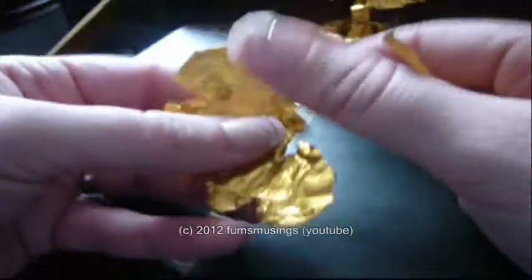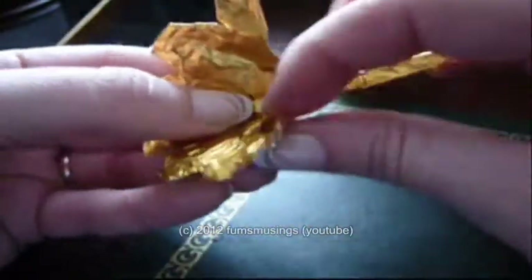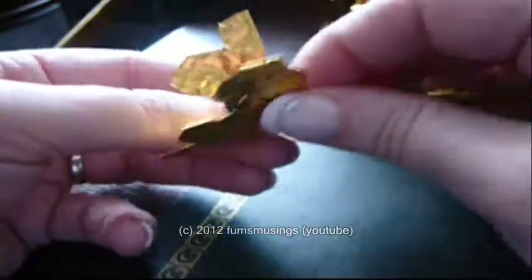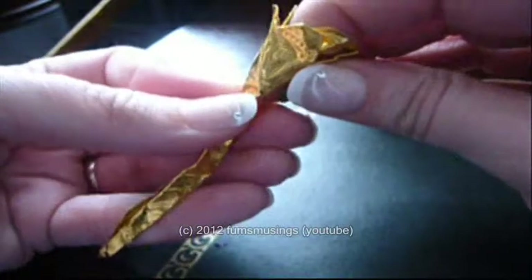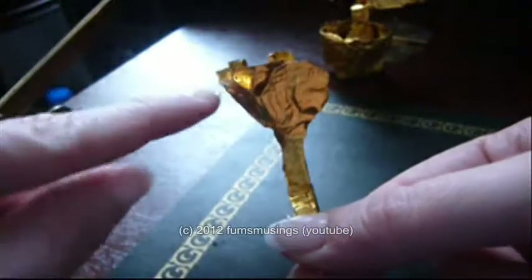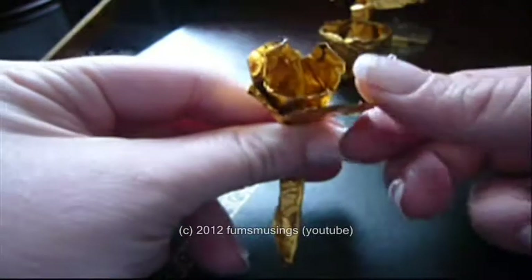Wrap it as tightly as you can around the stem and squeeze really hard at that end. It will tend to fall out but don't worry about it — eventually if you do it hard enough you'll have that little cone shape stuck on the end of the stem. Then fold down the petals.